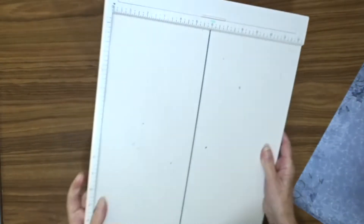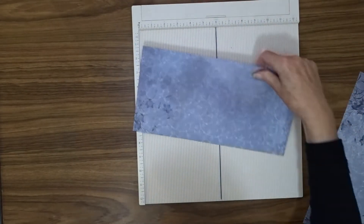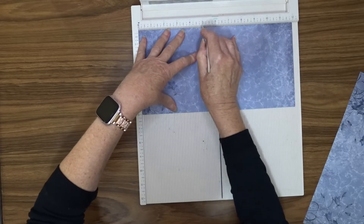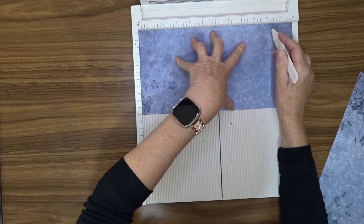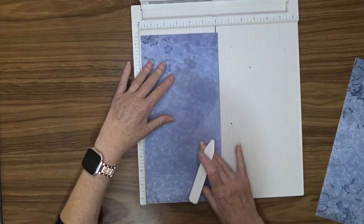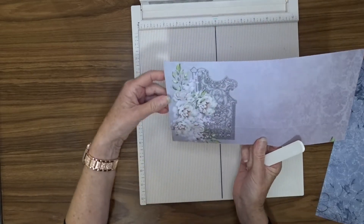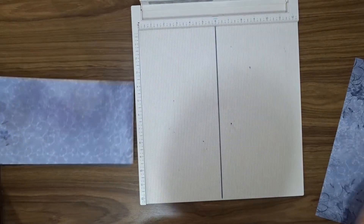Then we're going to score this. We're going to score at 5 inches and 10 inches, and we're going to do this for both pieces — they're the same. Then turn it on the side and score at 1½ inches. That's going to be the bottom. So if there's a right side and a wrong side, or an up and a down to your paper, make sure this score is 1½ inches up from the bottom.